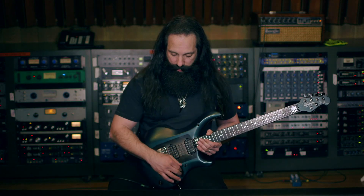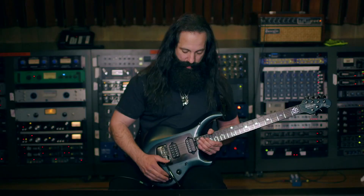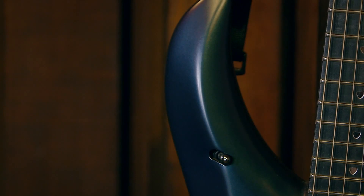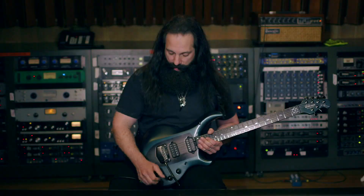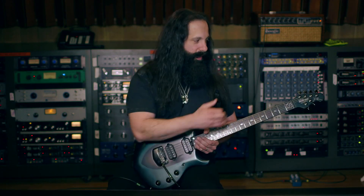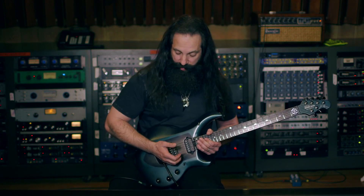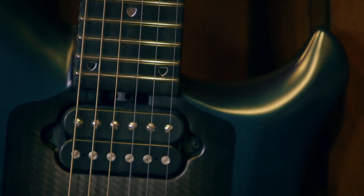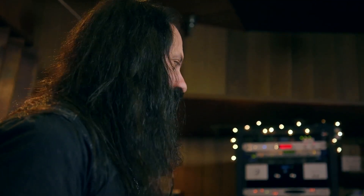This guitar has the same layout of controls like all of my other models, but now the volume, tone, and piezo controls are recessed, giving it a more modern, sleeker look. We slightly changed the angle of the magnetic and piezo selector for more ergonomic curve. We also redeveloped the bridge so there's more surface area — it's still a custom Music Man John Petrucci bridge with floating trim locking tuners, but with a bit more surface area to rest your hand on.